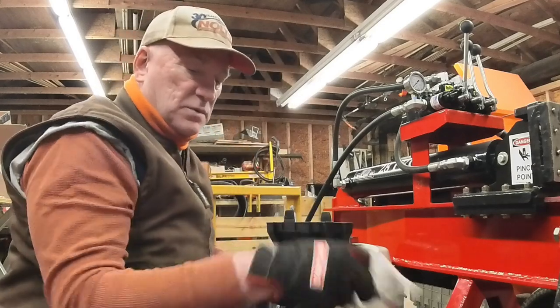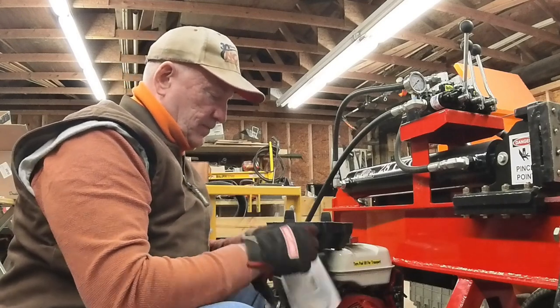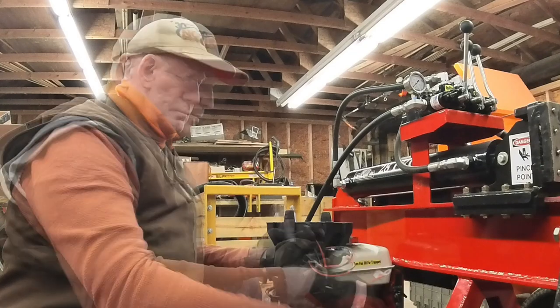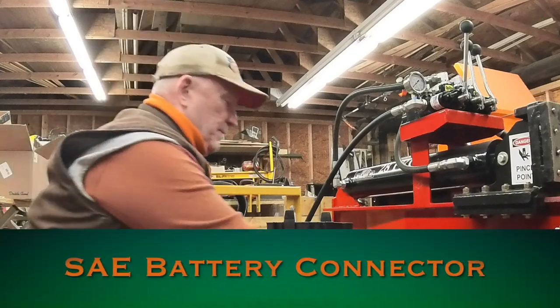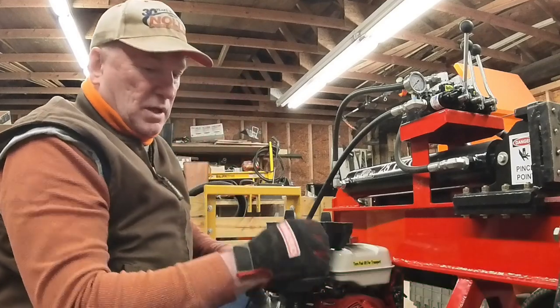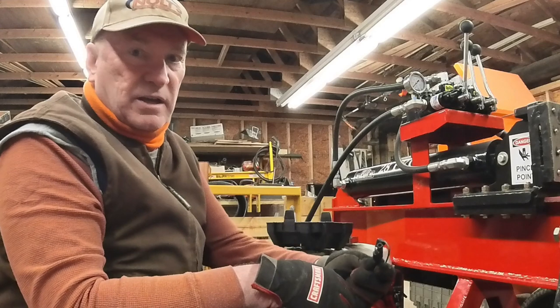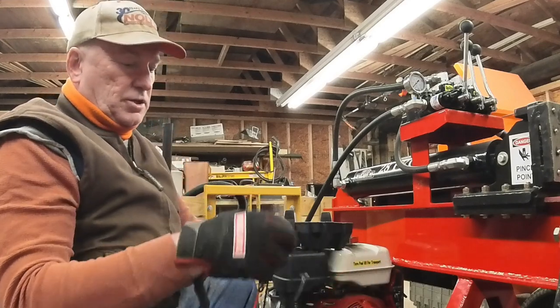To use the battery tender, we're going to install an adapter — I forget what it's called — but it goes onto the battery, and then you just plug the battery tender into that connector right there and let it charge.